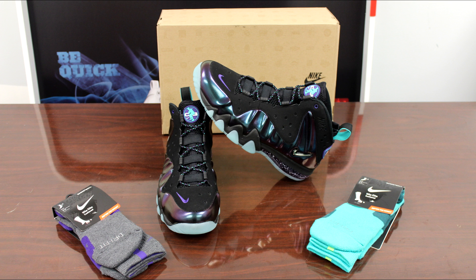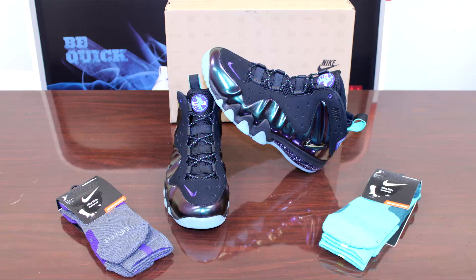For all the resellers out there, you're not going to really make that much money off of this shoe. So if you're out here trying to price gouge people, this is not the shoe to do it with.